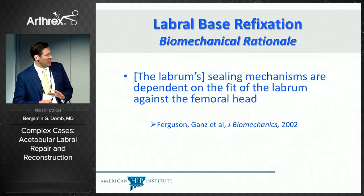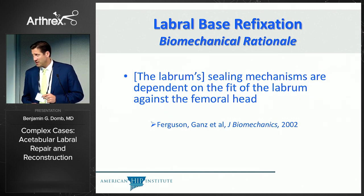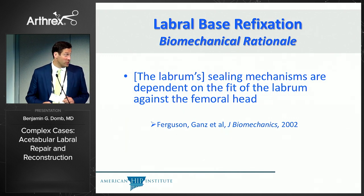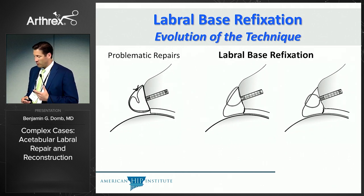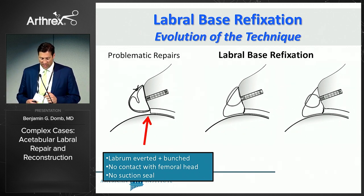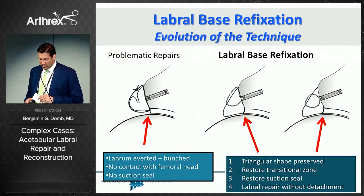The guiding principle has been one of God's early statements: that the labrum's sealing mechanisms are dependent on the fit of the labrum against the femoral head. That principle has guided the development of labral base refixation, controlled tension anatomic repair, and the labral reconstruction techniques I'll show. This started with the recognition that sometimes repairs were problematic — they may have an everted or bunched labrum — and may not restore contact with the femoral head or the suction seal.